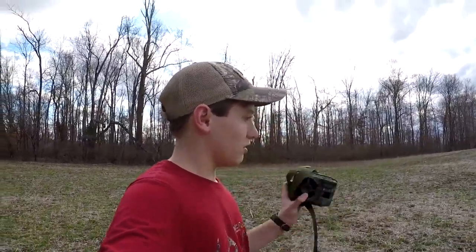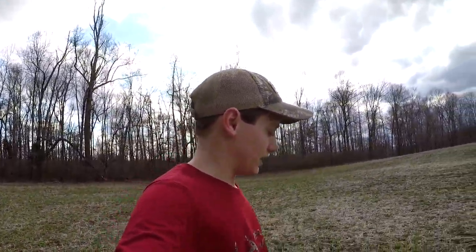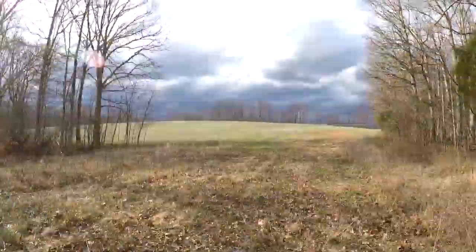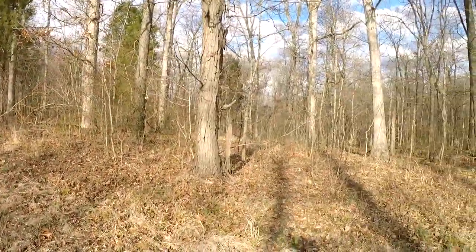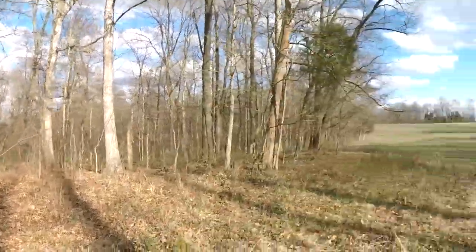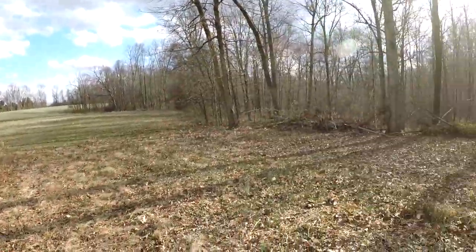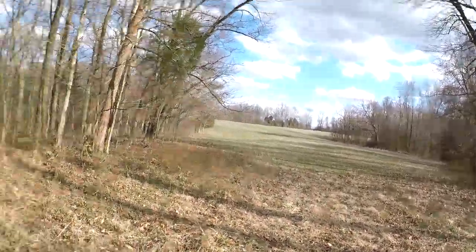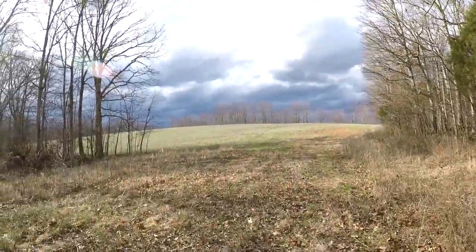I'm going to start monitoring the field activity with my camera. I've got it set on video. I'm going to come up here, find a good spot, and set it up. I think I'll set it on this tree right here because there's a funnel — I'm in a funnel right now. It goes from that field to this field, so it should be a decent spot.